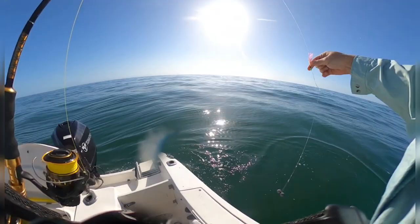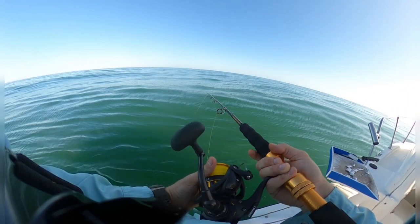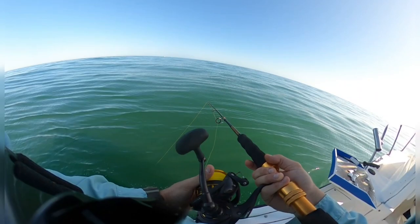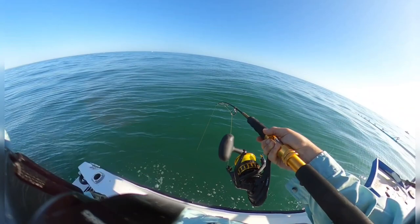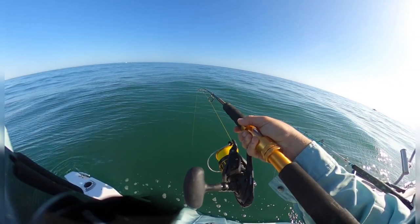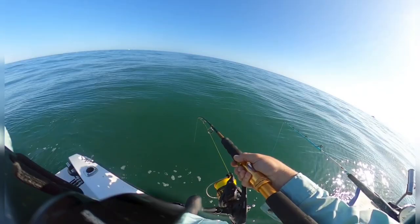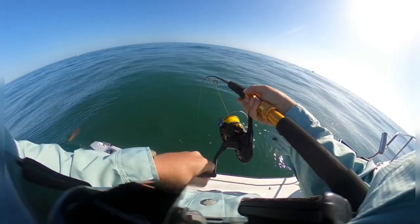How deep were you at? 65 feet. Well it's hard bottom down there, I can feel it. Of course it takes about two seconds to get down there. Oh — missed it, lost it. He definitely took the bait though, I felt that a lot. That was a good one. Yeah, that was a good one.